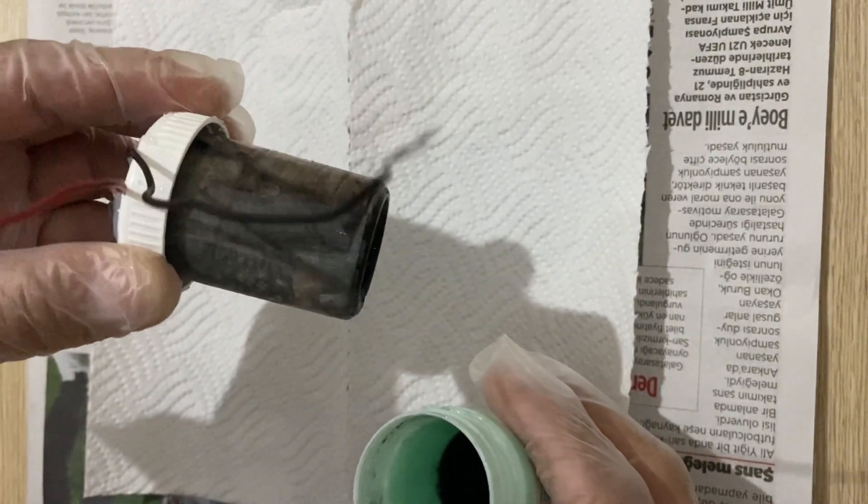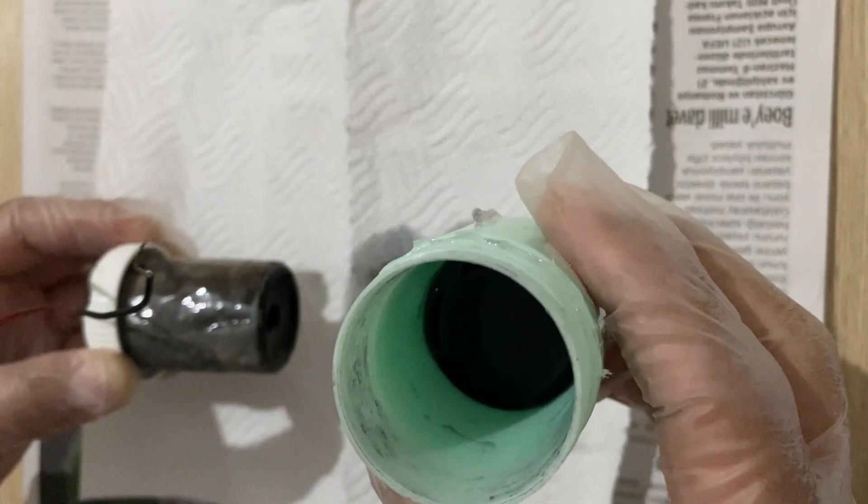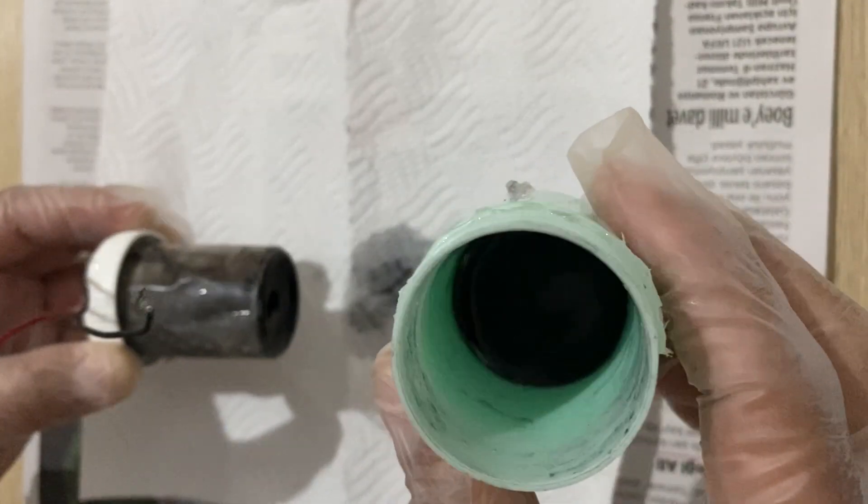You can see we have a roll, and this is the electrolyte inside the bottle — a 30 percent sulfuric acid in deionized water solution.